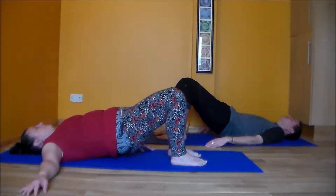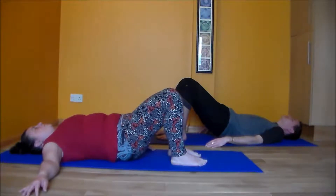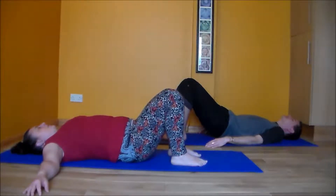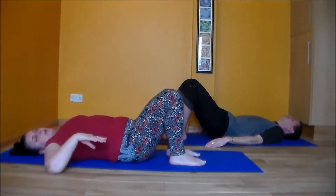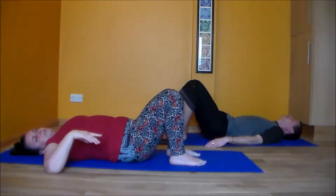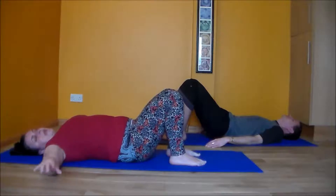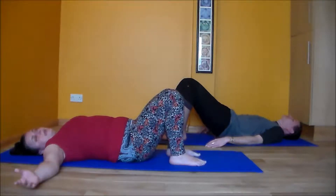Then slowly come down, vertebra by vertebra, rounding the back and pushing each of those pearls into the earth, until eventually the tailbone comes down. If you have a back sensitivity, just play with this — coming up to waist level and flowing back down to the earth, with your focus on the segments. If you don't have any of those problems, you can come up a little bit higher, also focusing on the segments of the back.